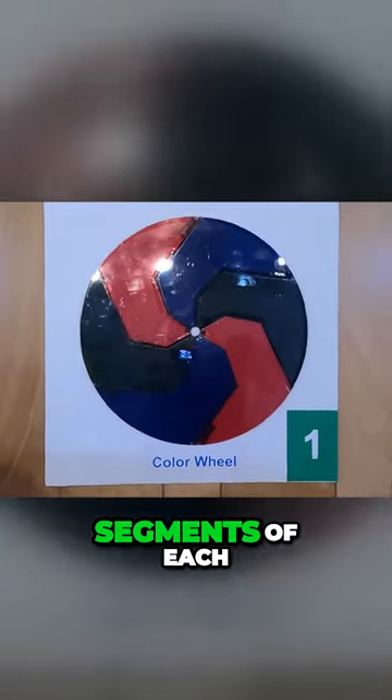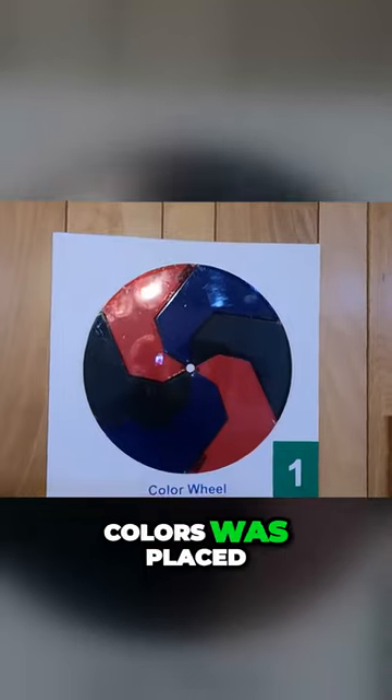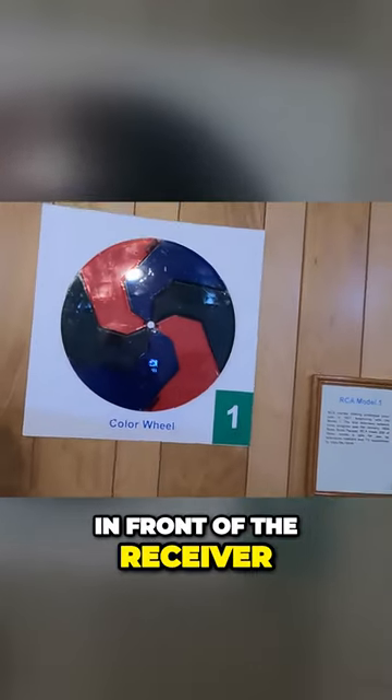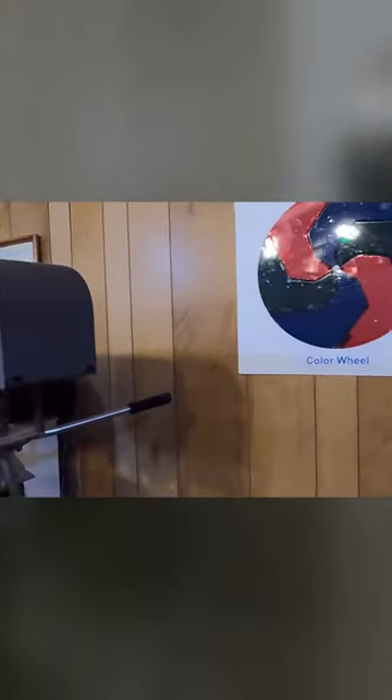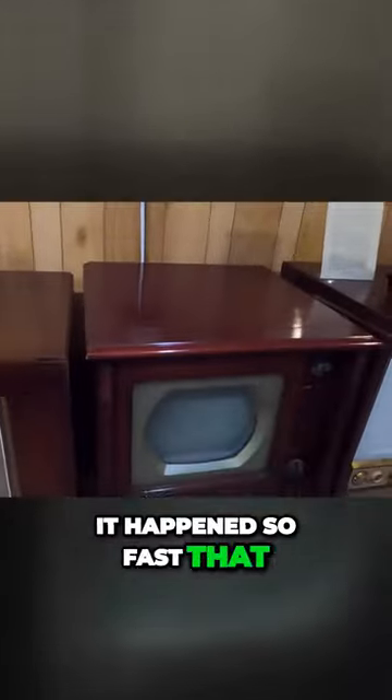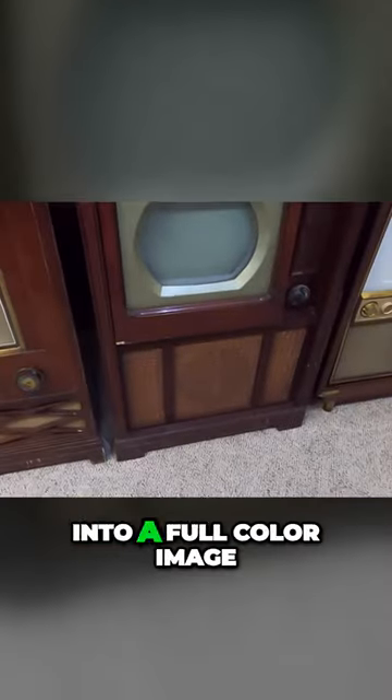A wheel containing segments of each of the three primary colors was placed in front of the camera and another one in front of the receiver. One after another, red, blue and green images were transmitted. It happened so fast that your eye integrated the picture into a full color image.